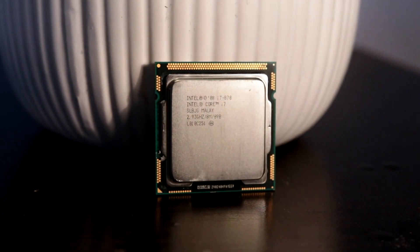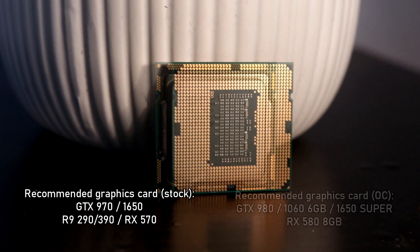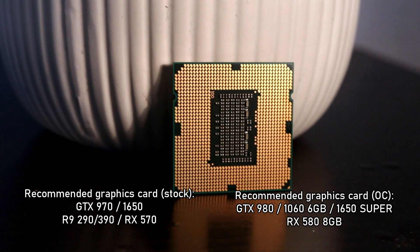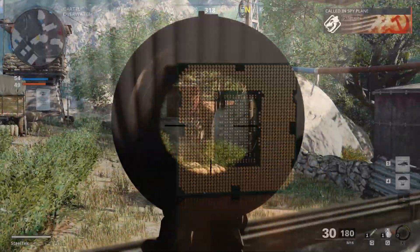In terms of GPU recommendations, a GTX 970 is a very good pairing for the Core i7-870 and 860 at stock speeds. However, if you achieve around 3.9 to 4.2GHz, you can step it up to a GTX 1060 6GB, a GTX 980, an RX 580 8GB, and so on. Around there is the sweet spot for how far you can push this setup — keep in mind this CPU is over 11 years old.